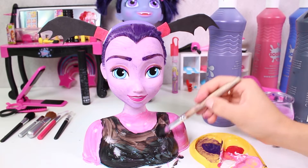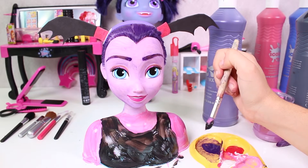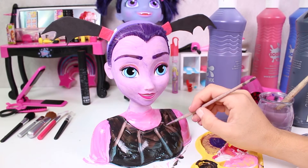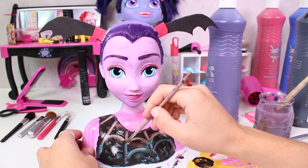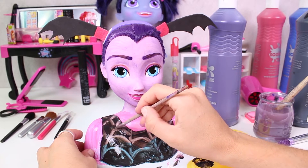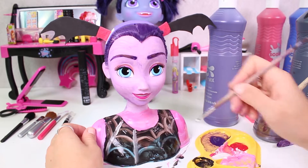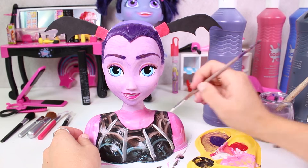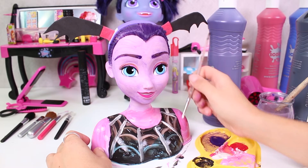And we can't forget about the spiderweb pattern on her dress! We have to wait for the black paint to dry a little bit. Then we draw some lines and link them together. Do you guys like spiders? We paint following the lines — this pattern is terrific!